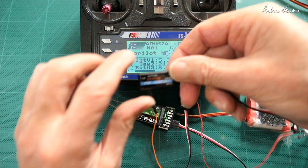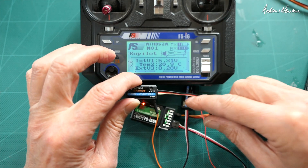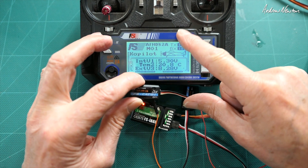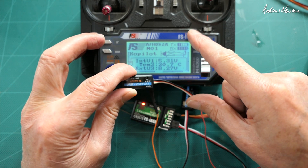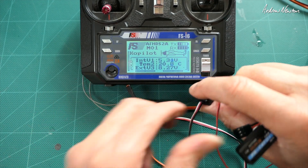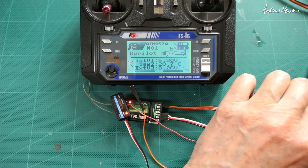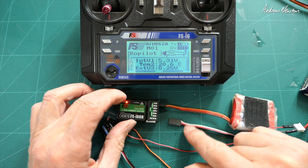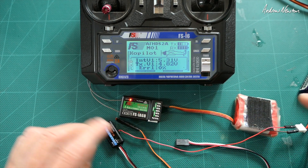I also have probably the most useful sensor for gliding - the altitude sensor. This one doesn't seem to work with the stock firmware on this radio; I think you need to do a firmware upgrade before you can get altitude, pressure, and even variometer beeps. But it shows how quick and easy it is - let me unplug the sensors and we go back to the original transmitter voltage and error messages.